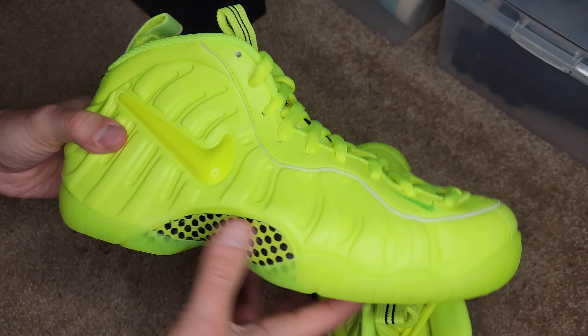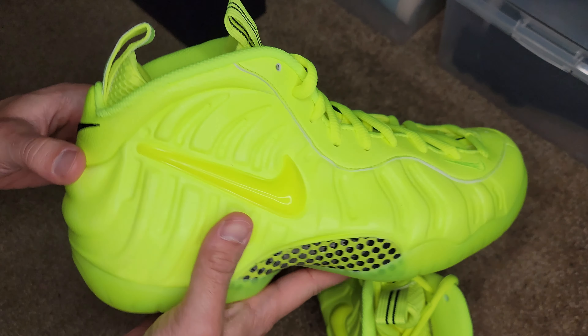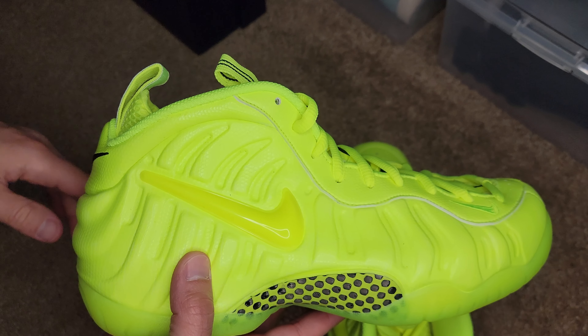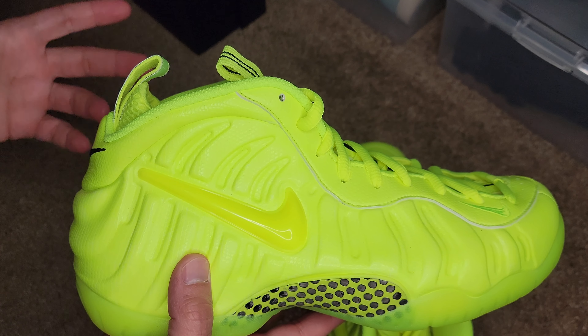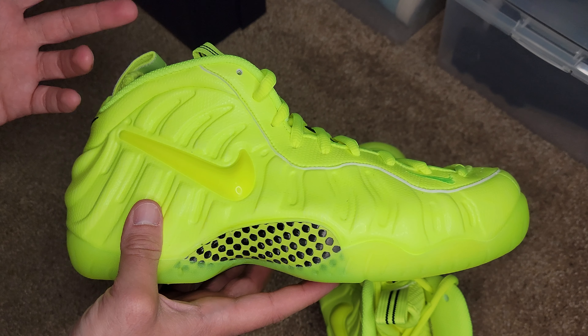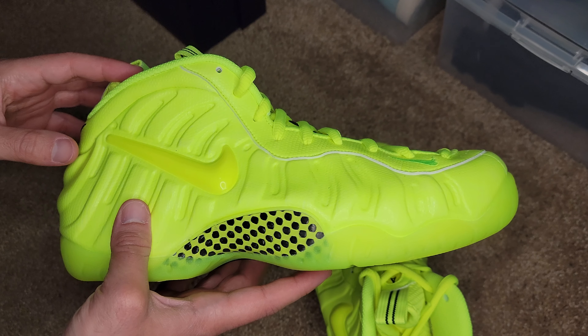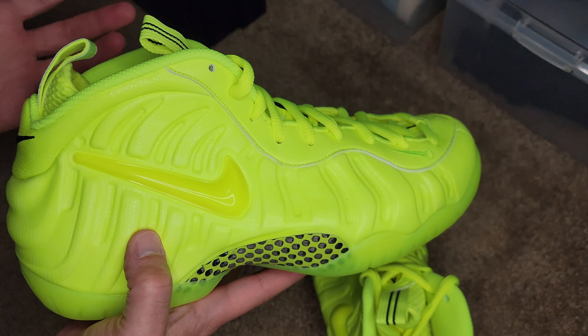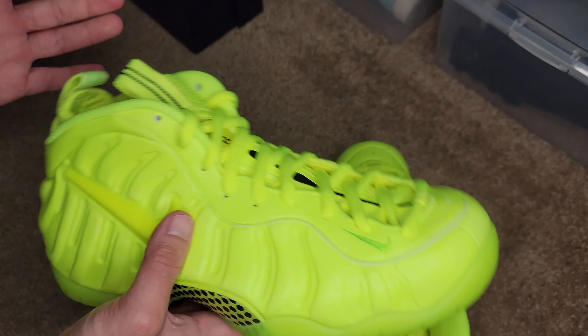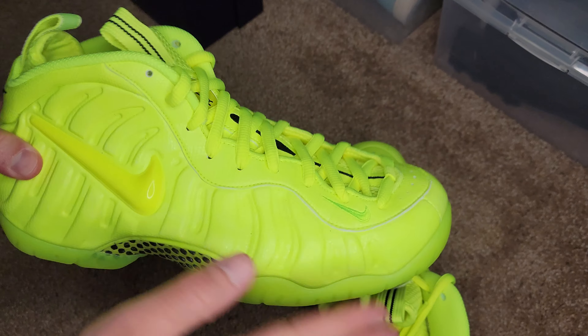These $200 and up price points that we have on shoes on a regular basis now was not a thing back then. And when you translate the value of the dollar back then to now, that might be around $350 or so if I were to guess — I would have to say at least $300. Just imagine paying $300 for a shoe today at a retail price point. This shoe has always had a high price point.